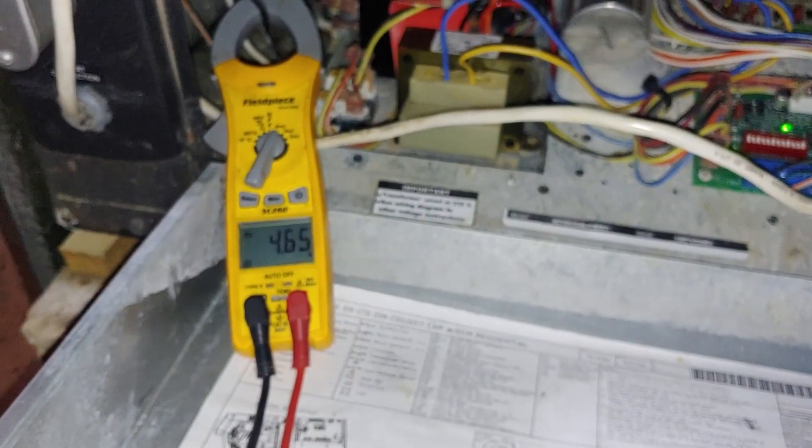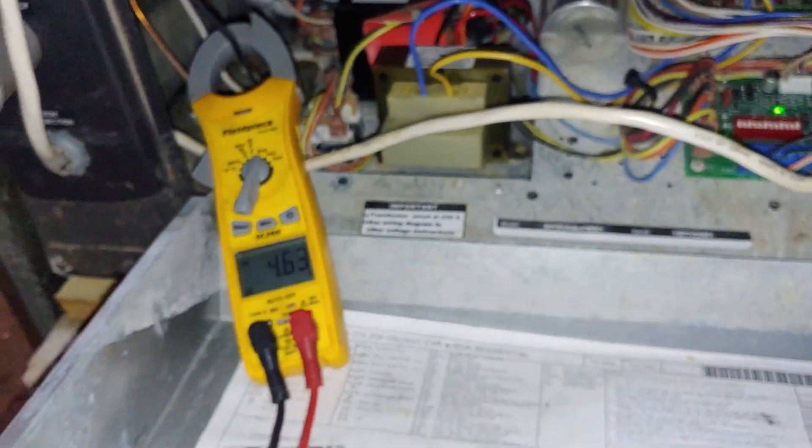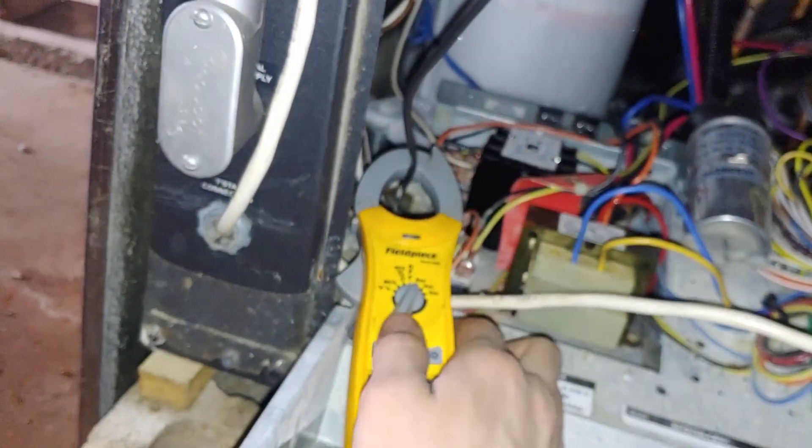The LEDs that are lit up are Y1, G — and there we go. Getting 4.6 amps. Yeah, so that doesn't seem too crazy.